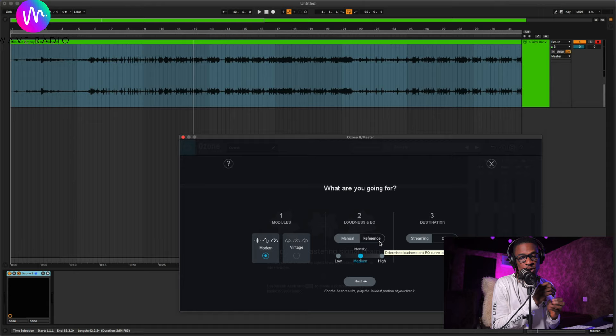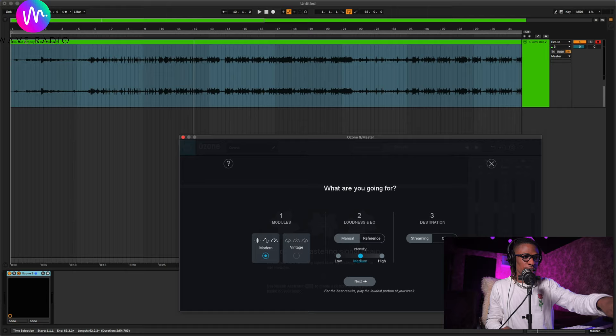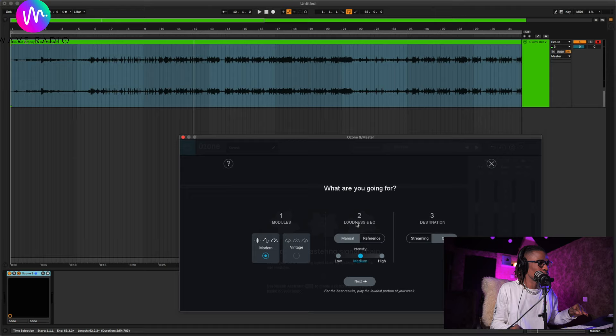Just make sure the reference track is similar to your song — you don't want to load a Nigerian dancehall track and compare it to something like Westlife. I like to keep the intensity at medium and the destination set to CD. Even if it's going to a streaming platform, use CD — I noticed it tends to create better quality and higher volume. Then highlight the loudest parts of the song where you want the AI to analyze, and let's get the song mastered.